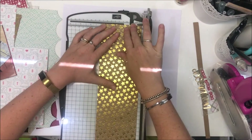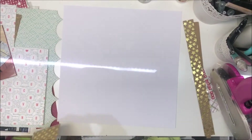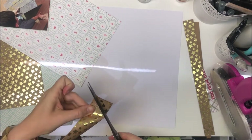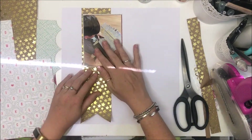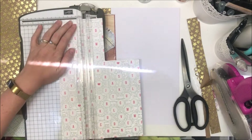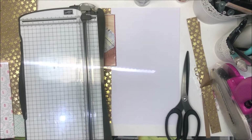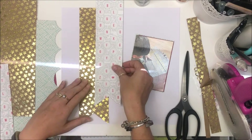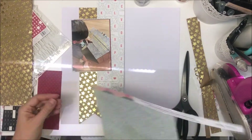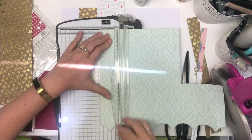I decided to pull in some white and cut that strip down to three inches instead of four, and I'm going to give it a banner end. This paper is quite thick so I just spritzed the end a little bit so it was easier to roll without a really obvious crease in it, so I could cut my little banner. I like my banners to be even, and I found this is the best way for me to get them even. I'm really happy with this idea so far.